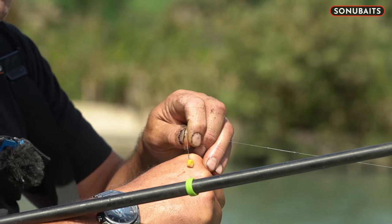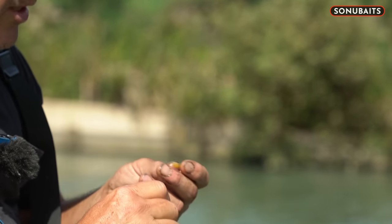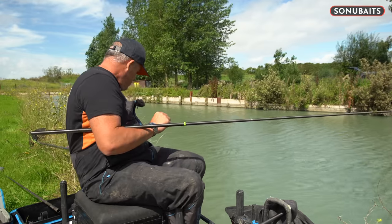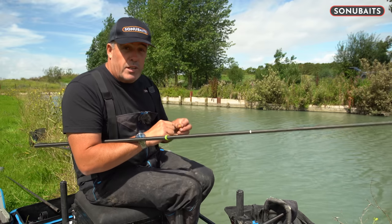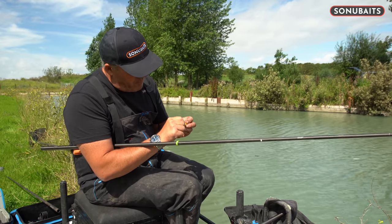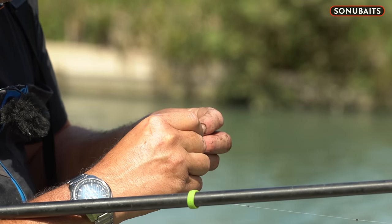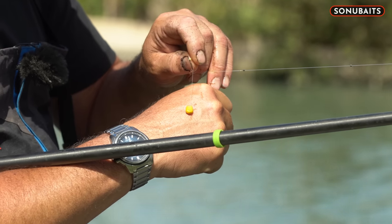Also if you're fishing with a cage feeder and you don't want a hair rig — because sometimes you want to be going between each bait — some of what I have done in the past when conditions are really, really tough is actually push the hook down through into the corn. So you push it through the cut-off bit, so the hook is completely inside the corn.